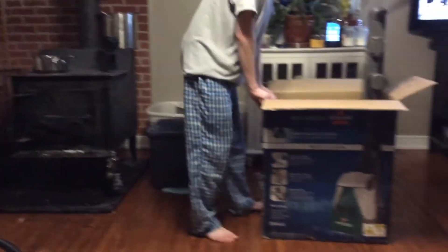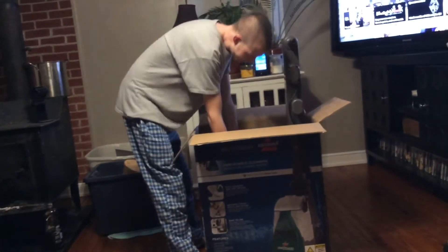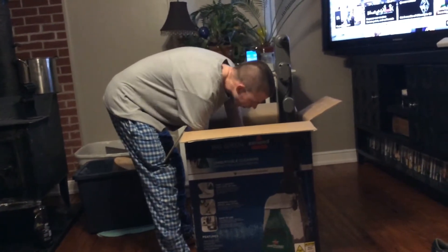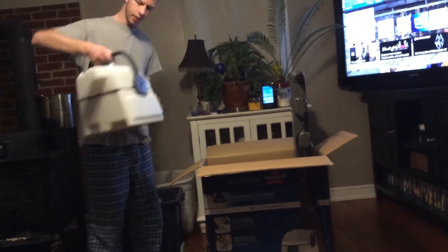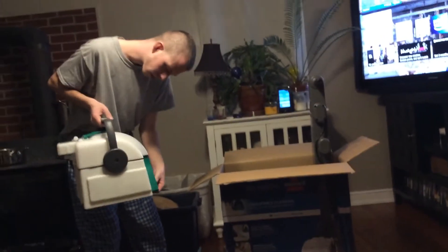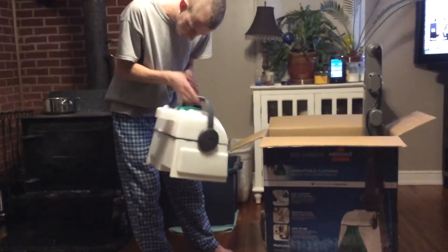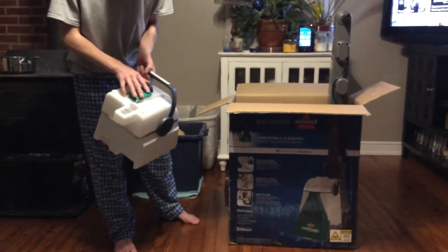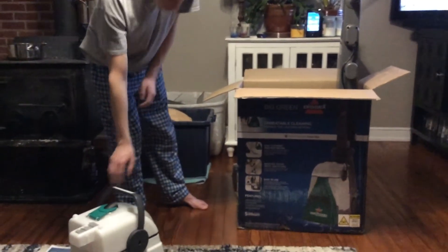I don't think there's really much assembly involved — I think you just gotta lift it up the alley here. Here's the dirty solution tank. The water comes up from the nozzle through here and dumps in. This would be where you put the hose in to get suction for the dirty water.